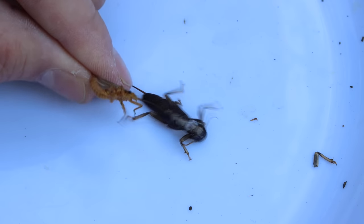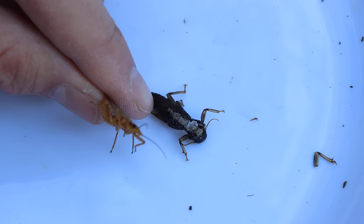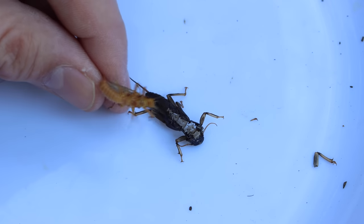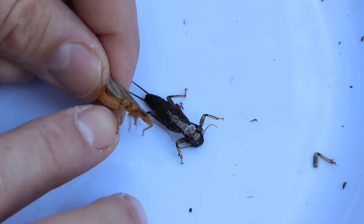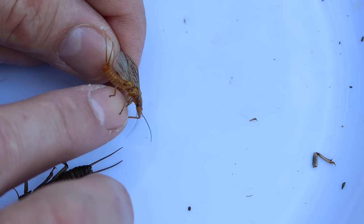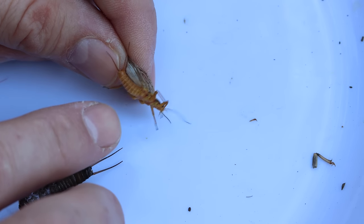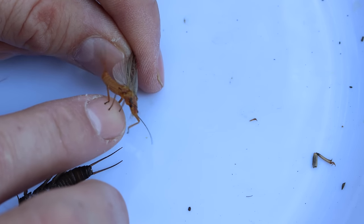Here's what the skin casing looks like when it molts — it comes out of the water as a juvenile, opens up the back, and climbs out like a banana. The adults look very orange, that's why they call it a golden stone. They have these big lacy wings, so the fish see that golden color and the lacy wings on top of the water and come up and grab it.